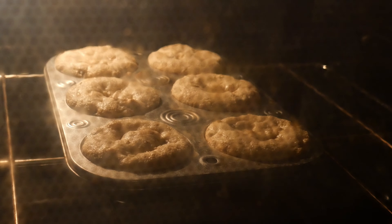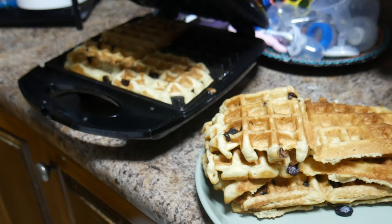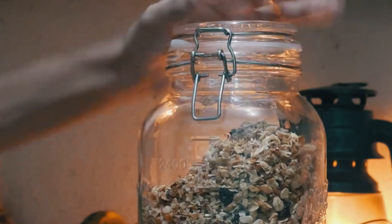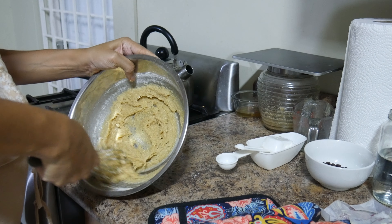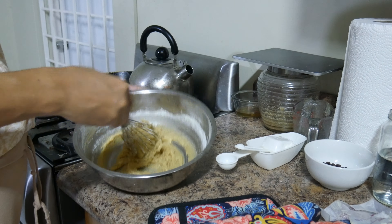Mornings can be super busy, especially when you have little kids or if you're heading out to work. Here are three make-ahead breakfasts that are from scratch, healthy, and gluten-free to make your week less busy and your mornings more enjoyable.